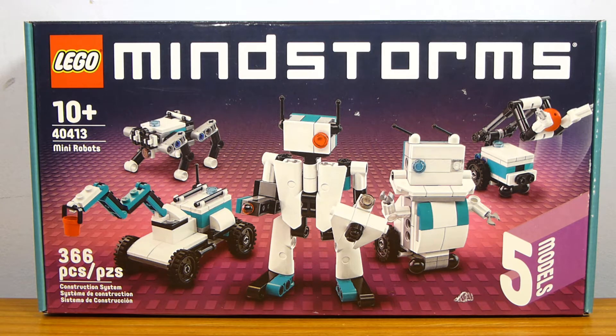Basically what this set is, is a box of bricks that allows you to build five models all at once. This is not like a five-in-one or anything — this is five models all at the same time. What you see on the box is what you get in the set, plus actually one other small little thing.